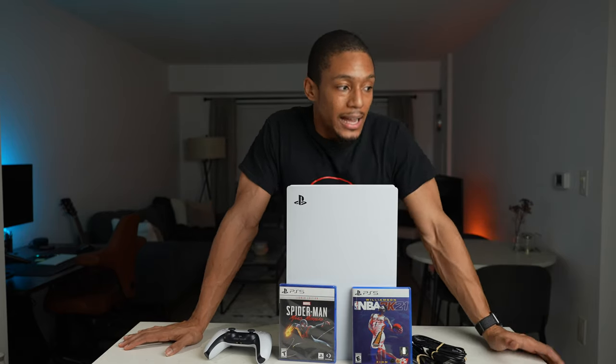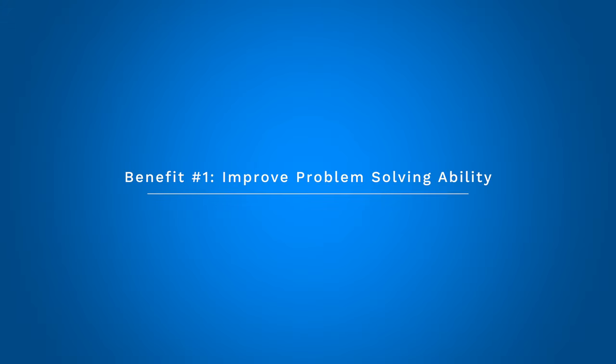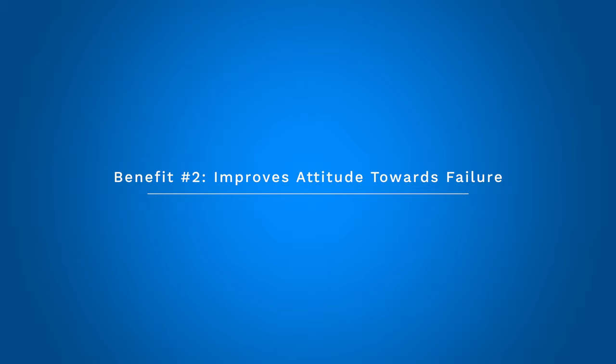I wanted to share a few tips on why I actually think video games can provide some benefit to your life. I know a lot of people think it's just a waste of time, but I think there are a few benefits. One is that you learn good problem-solving skills — these games are complicated, they have a lot of puzzles, and you've got to figure out how to navigate obstacles to reach your objective. The second is that it helps you get used to failure — in some games you'll fail 50 to 100 times just to beat one level or boss.